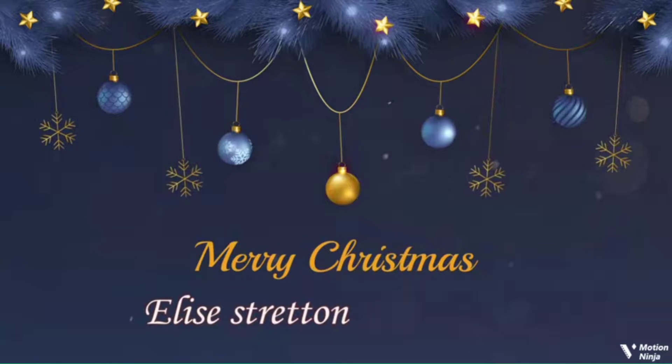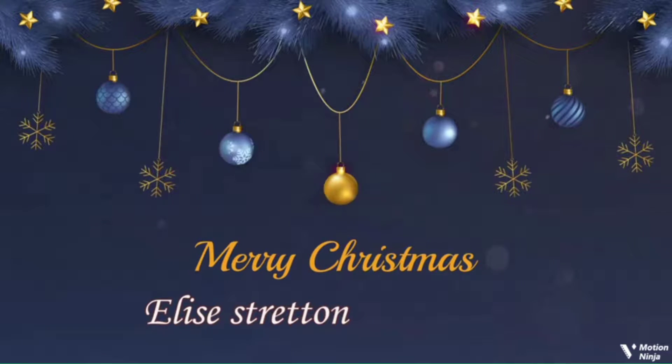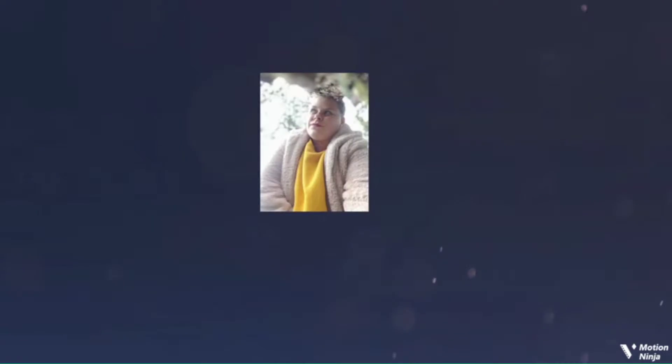Hello my lovelies, welcome back to my channel and a brand new video. For today's video, I'm going to be putting up the Christmas tree and I'm so excited!